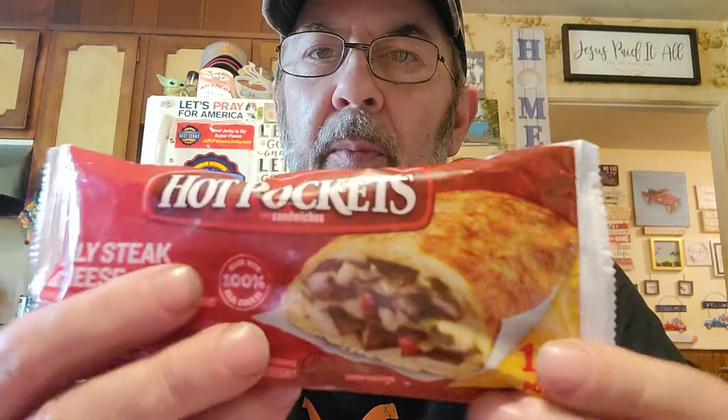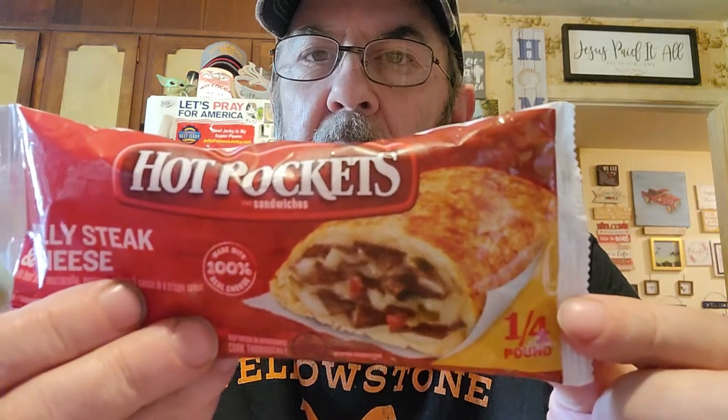It says it's made with 100% real cheese, and it says a fourth of a pound. So I'm going to warm this up in the microwave and we'll give it a try. I'll be right back.